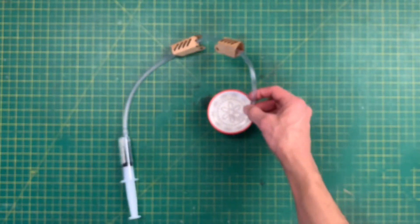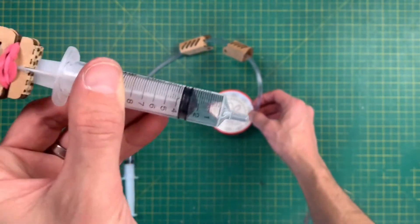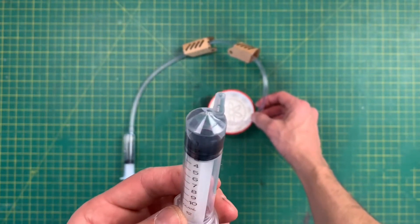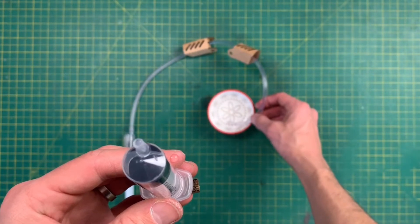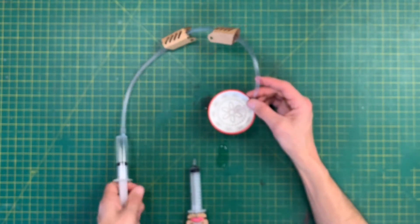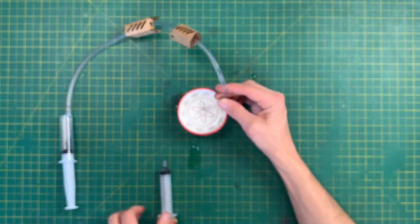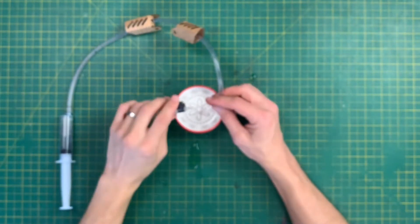Draw the syringe all the way up to about 10 milliliters. Now keep the end of your tube in the water and get your other syringe — the one with the mounting already attached. Compress it all the way down, dip the end in, and get some water. You'll see an air bubble, so lift the syringe vertically upwards and squeeze until the water just dribbles out. With all the air gone, draw this tube all the way up to 12. Then squeeze almost all the water out of the first syringe so there's just a bit remaining in the nozzle, and it's time to attach them together.